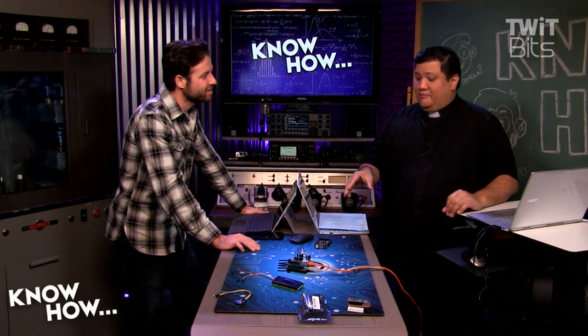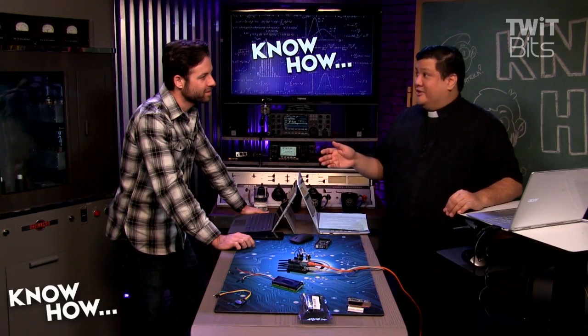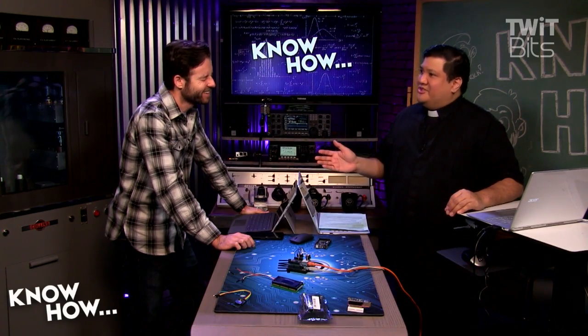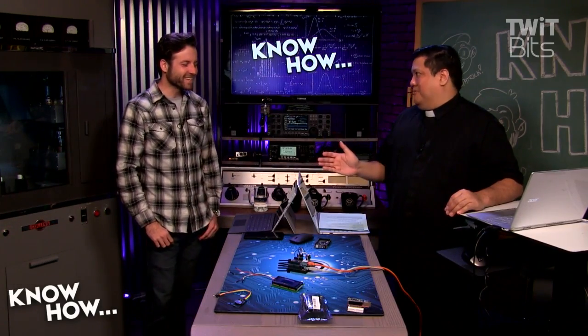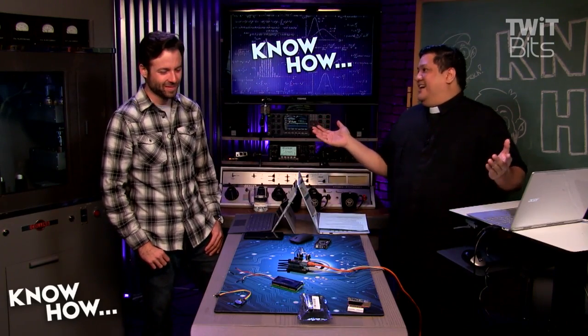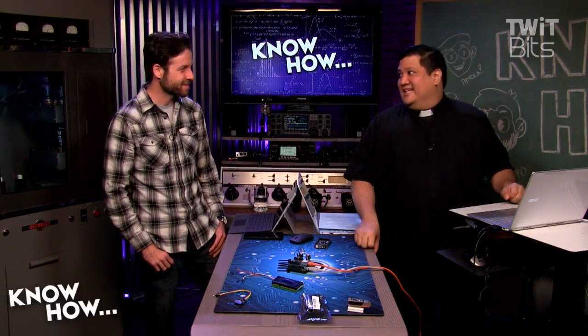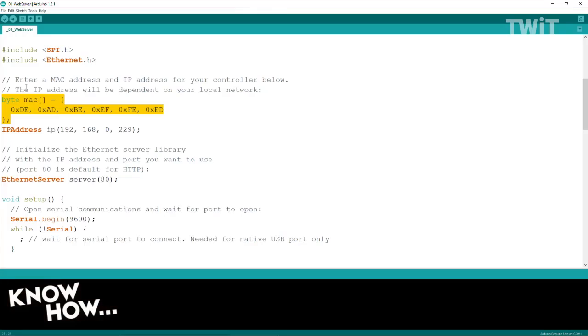If I plug a hundred different Arduinos into my network all with the same physical address, they all have the same physical address — that's going to be a problem, the router will just freak out. So this needs to be unique. In this particular case I'm using DE:AD:BE:EF:FE:ED. If I change any of those entries, the router will think it's a different device.